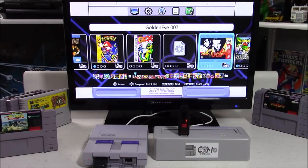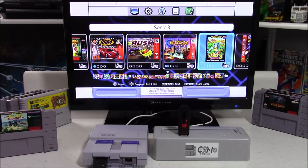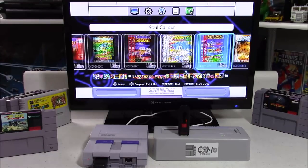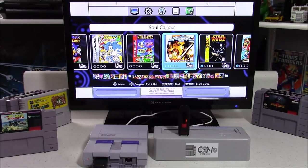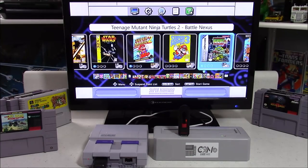For my setup, I added a couple of extra emulators — one for Sega Saturn and one for Dreamcast. But I would consider both of these unplayable and I only have them on here for testing purposes. I can get games to load, but they are really, really slow.